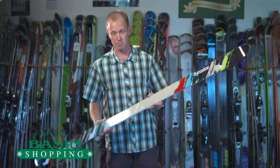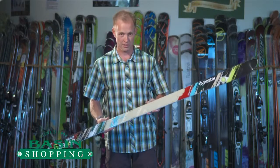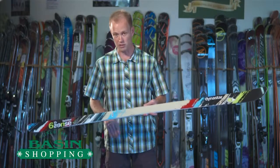Not a lot of companies make mogul-specific skis anymore, but Killington being Killington, we have some of the better bumps on the East Coast, so we've got a full size run of these.